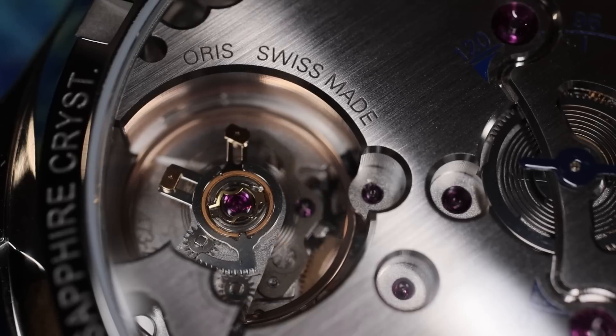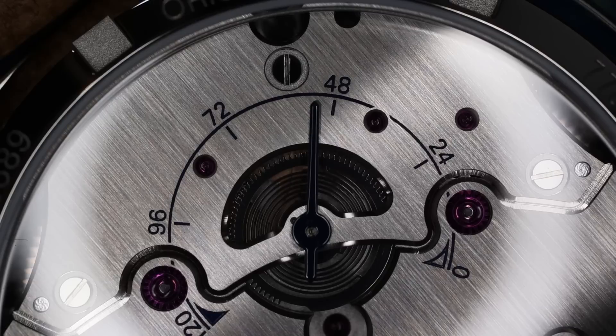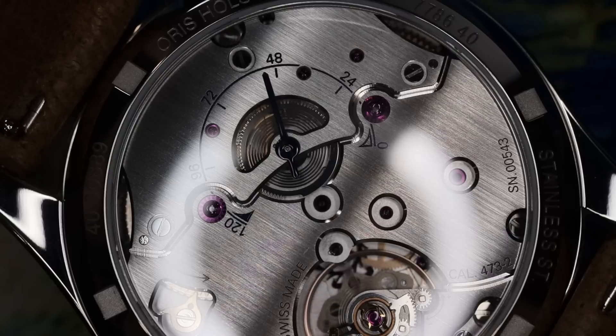This is a new in-house hand-wind caliber that is based off of the caliber 400. I have owned the 400 in an Aquis model, but this one is a bit different. We have a power reserve indicator, a complication that is displayed on the movement that you view through the reverse of the case, and I really like that. When you have 120 hours of power reserve — or five days — it's nice to see how many days you have left, and that's easily done through the reverse of the watch.